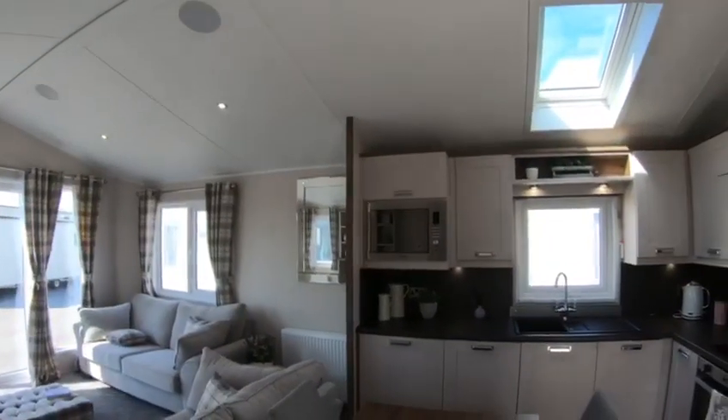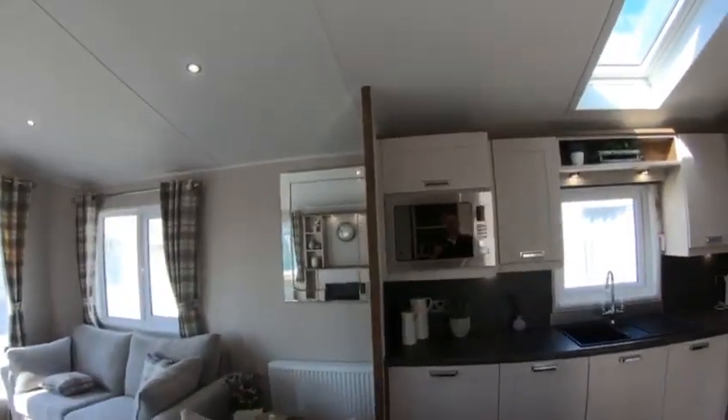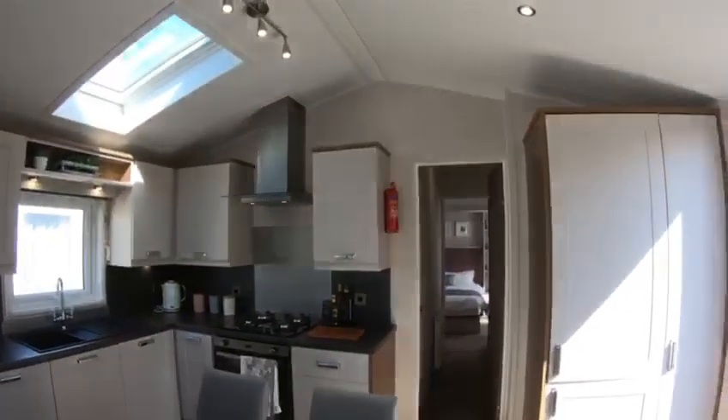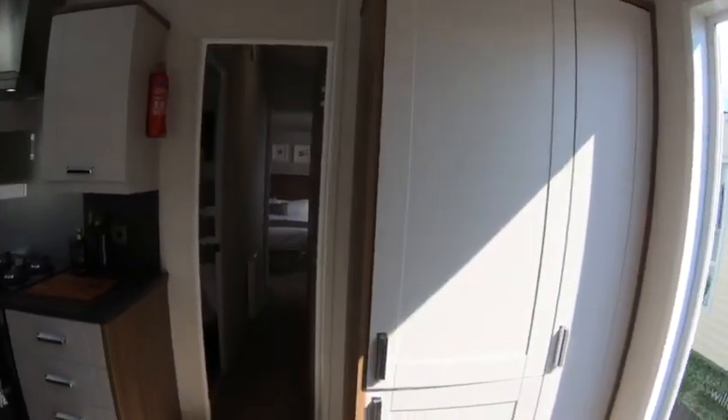Now as per the Sheraton, this is going up another level in our range. This comes as standard with integrated microwave, integrated fridge freezer. This one's got a little storage cupboard with some coat hooks.